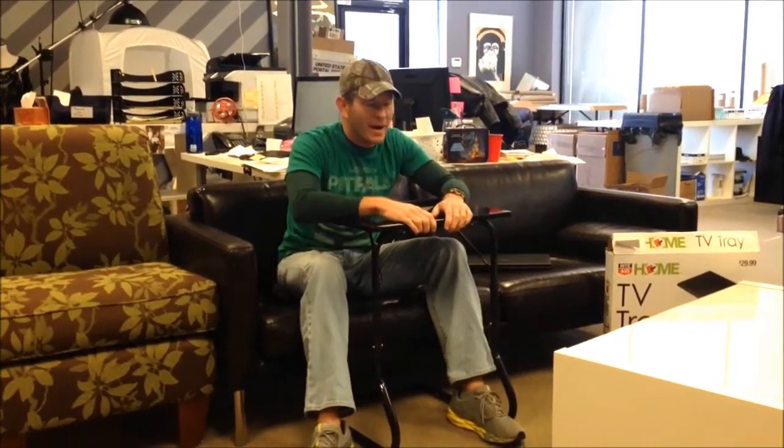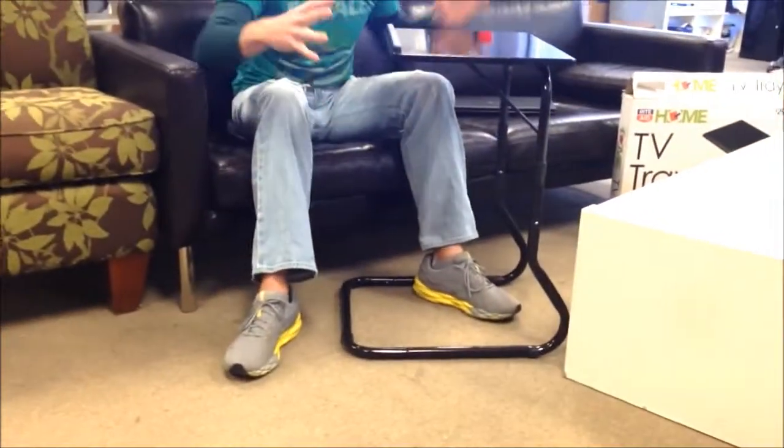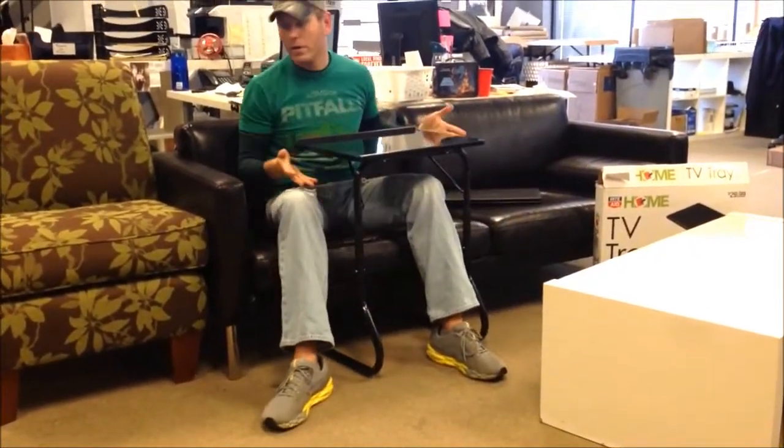Hey everybody, it's Chad here with Jammin' Butter and I wanted to tell you about the Deluxe Slide Under Adjustable Height and Tilt TV Tray. As you see here, the slide-under portion comes because it's not like those old-fashioned TV chairs where you had to sit out here and they had like the XTP kind of thing to keep it under. This has a base that actually slides up underneath your couch or your chair.